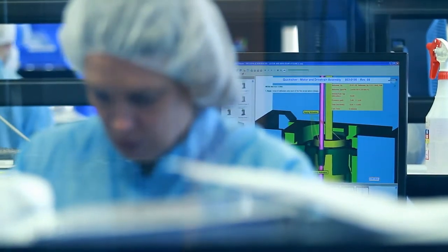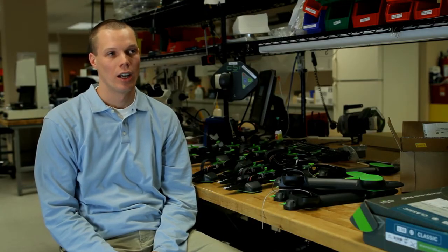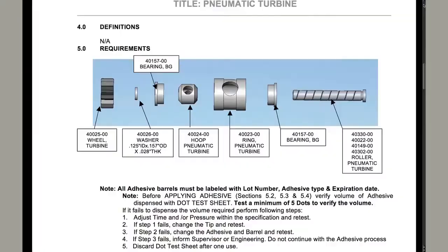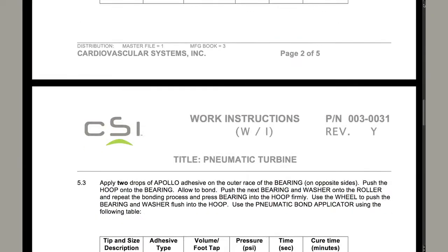We had some unique challenges with our manufacturing documentation in that we were stuck in the standard role of Word documents, photos, Excel spreadsheets — things like that can generally be very lacking in their detail.